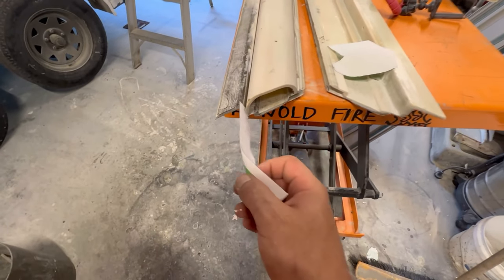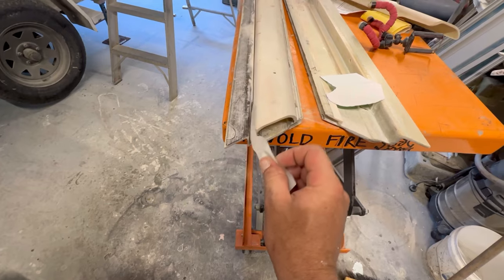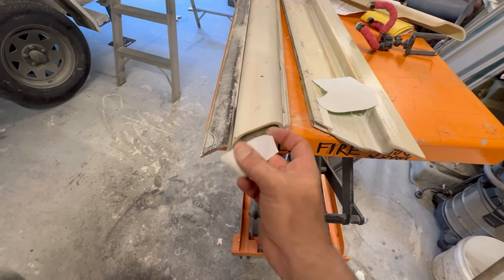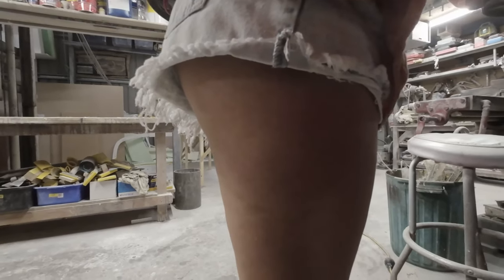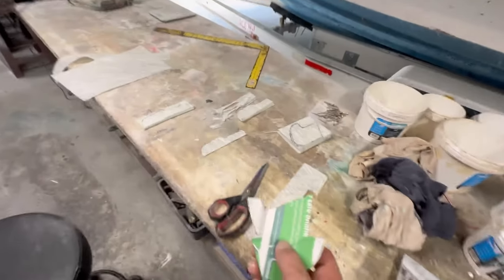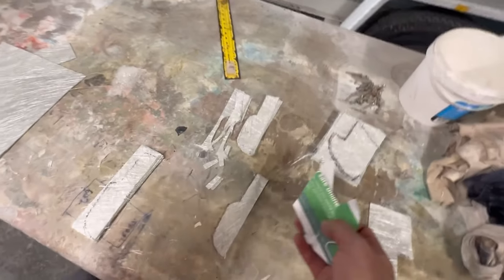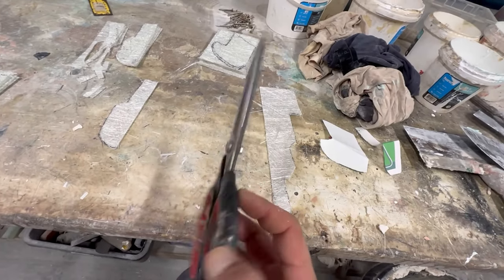So the way I get the fiberglass templates is I just make paper ones up first. And that's going to go that way. This one is going that way - like that. And then I have to cut them out, which is a pain in the butt. Normally just cut sheets of it like that. Blunting my scissors.